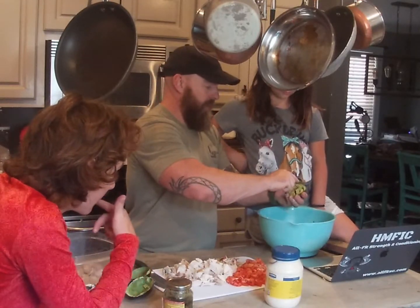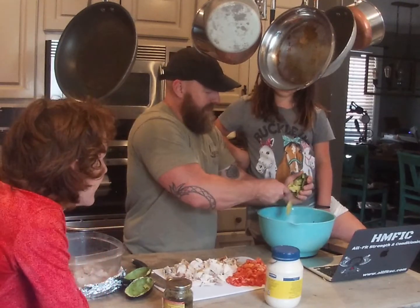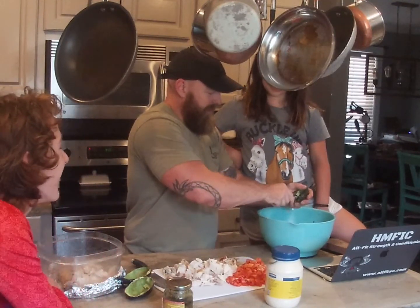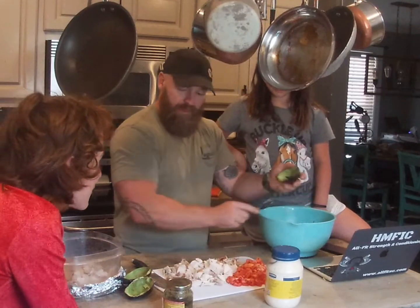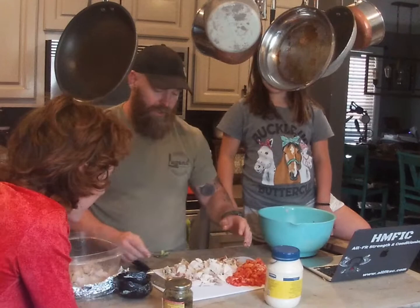Let's see, you get some of this pesto mixed in there. The tomatoes are going in. They're good for you. Maybe not disgusting to you, Mark — stop ruining my video.